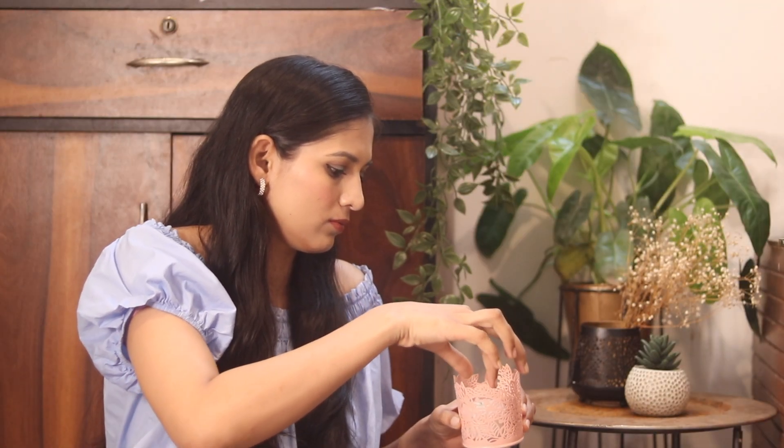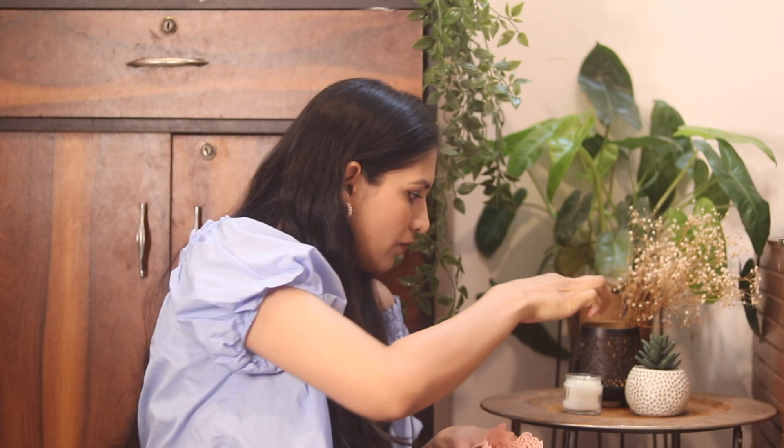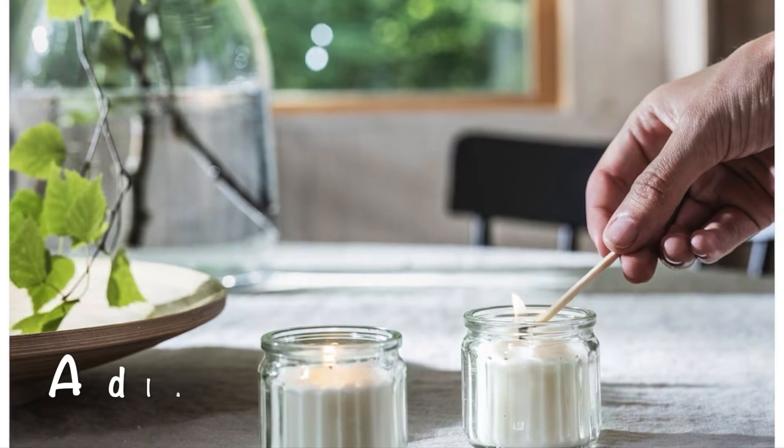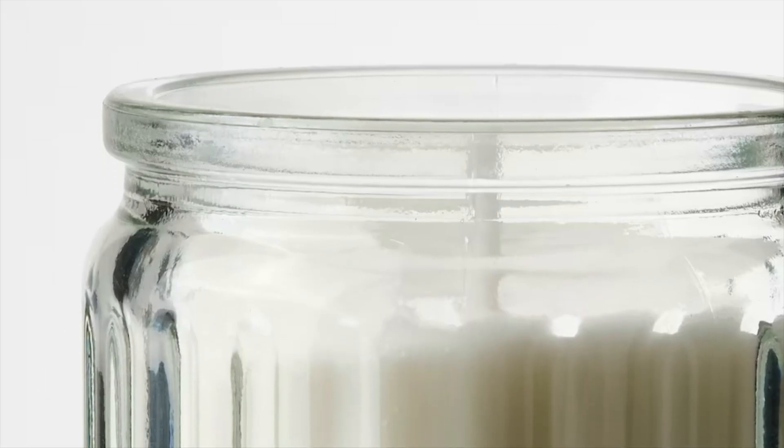The last product is a jar candle. It comes in a jar with a white color and has a light scent. Considering the price and everything, it is a good option. So there are so many products I have bought from IKEA.